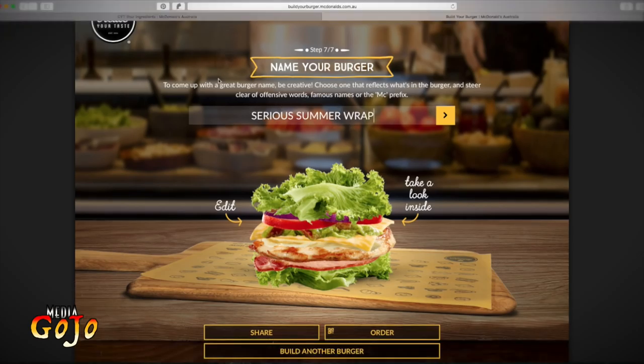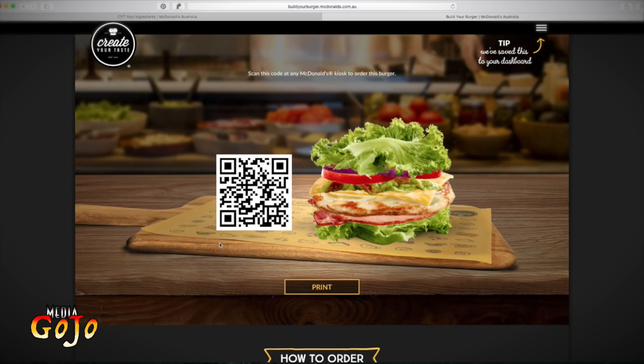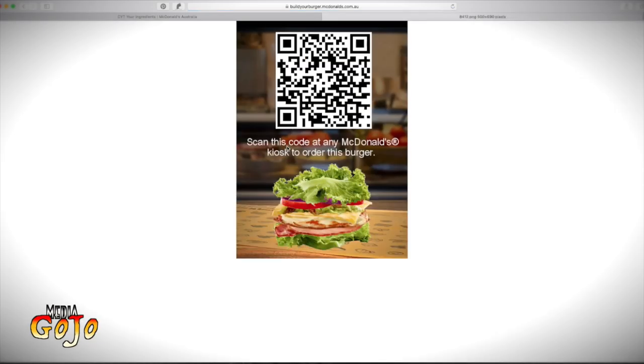Now, if I was logged into Maccas I could enter that into their current competition. I'm not logged in, so here I can share it to Facebook or Twitter. I'm going to order. There's my code, and how to order: step one, press the print button; step two, scan that code at any McDonald's create your taste kiosk; step three, complete and pay for your order at the kiosk. So we press the print button, this page comes up which I then print and take along to the store.